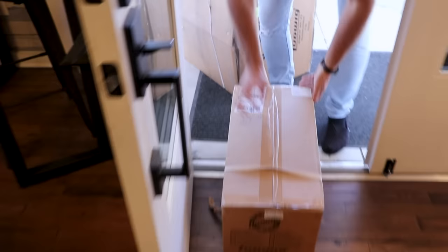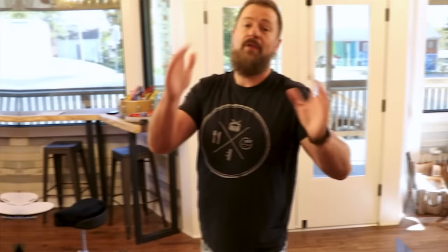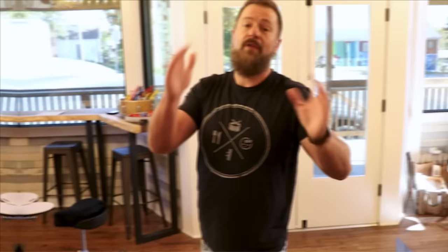I'm way more excited about this than I should be. This is actually the equivalent of the very first drum set I ever played on — the Ludwig Rocker kit, except they're no longer called Rockers. You might be like, why are you excited about a cheaper drum set? Because they sound great.